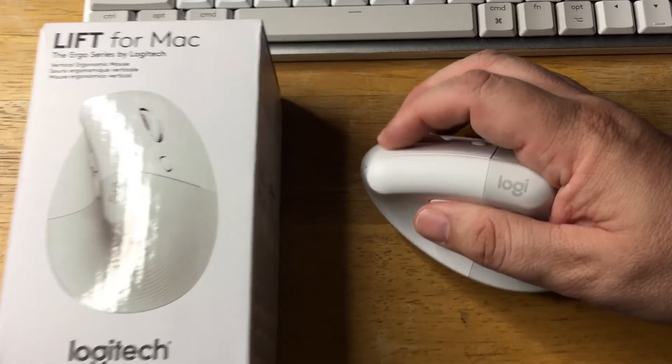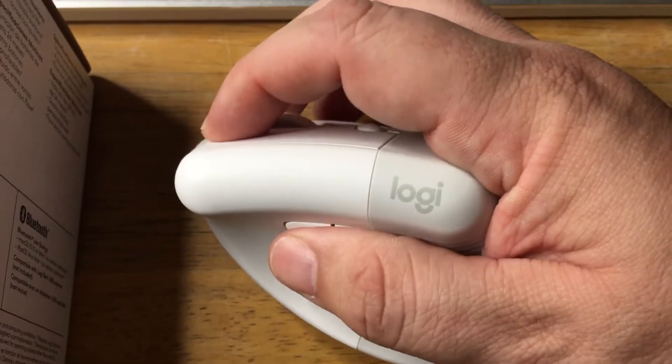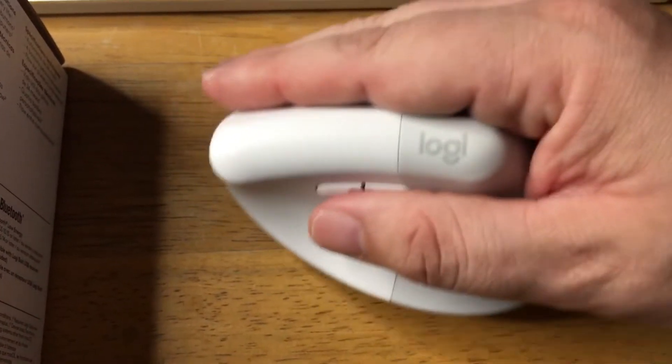These button presses are about 90% quieter than the other ones. You can barely hear the button presses, and it's super easy to move around.